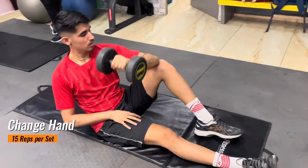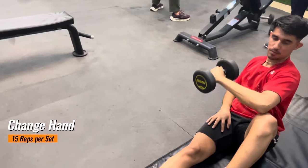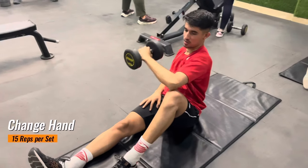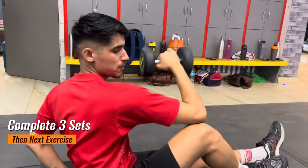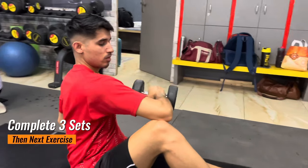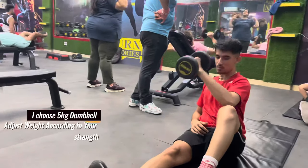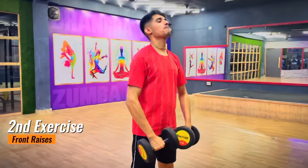You have to believe in the routine and follow it. Some players might argue that after one gym session they want to smash like Li Zijia — this is not the case. You have to be consistent in your training and believe these exercises will work. Wait at least four weeks to get optimum results.